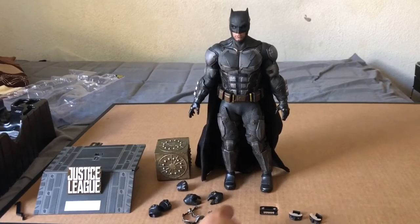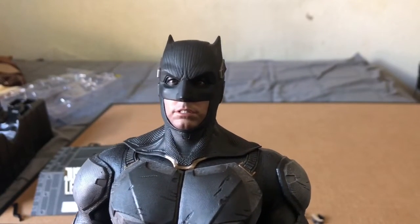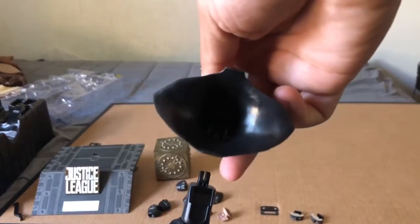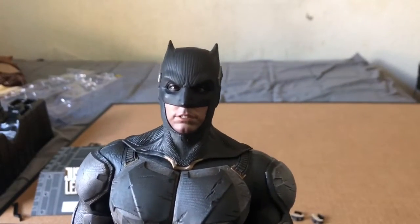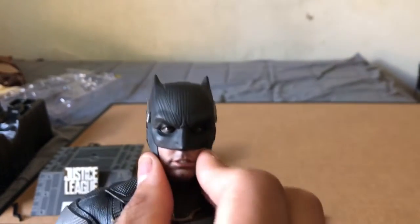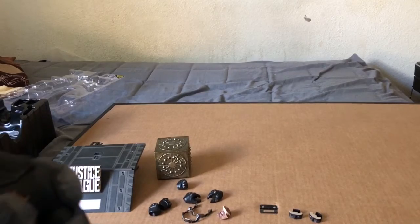He also comes with three sets of mouths: the basic calm mouth he comes with, a grinning mouth, and a more distressed 'in trouble' type open mouth. To swap them you pop open the head and push out the eyes — it comes with a tool. The mouth is on a magnet so you pull it off. It's kind of a hassle but yeah, this Batman is freaking awesome.